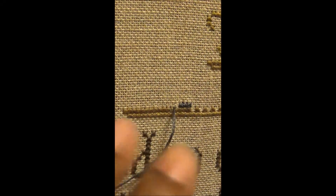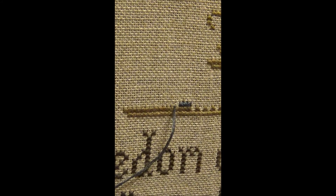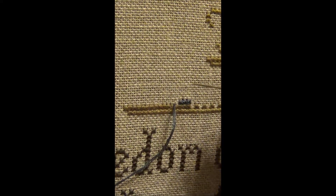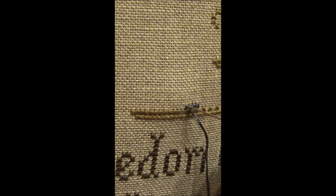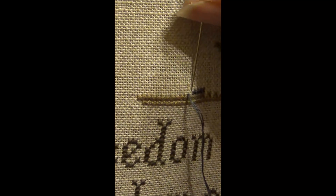My stitching — I was a previous needle pointer and I guess it is either the Tent or Continental Stitch, I'm not sure exactly which one it is. But I am going from the bottom left to the top right to begin my cross stitch. I hope the shadow isn't too bad and you can actually see what I am doing here with just the overhead light.